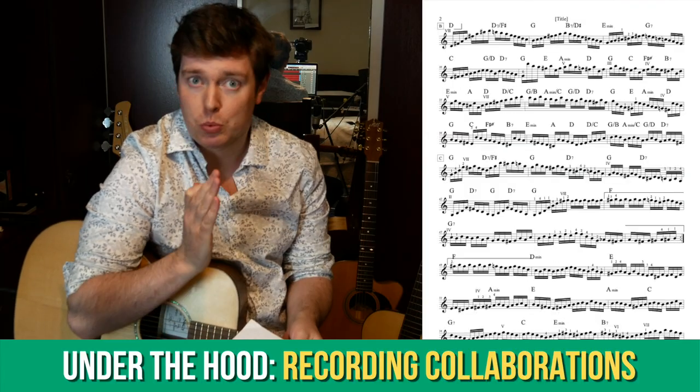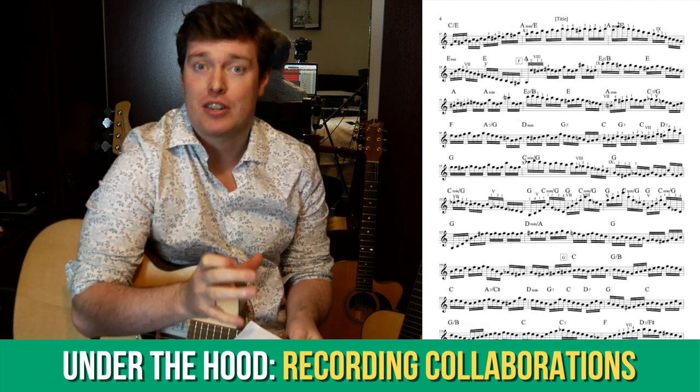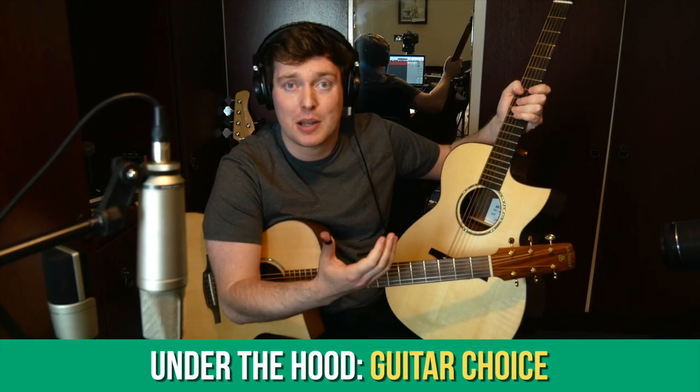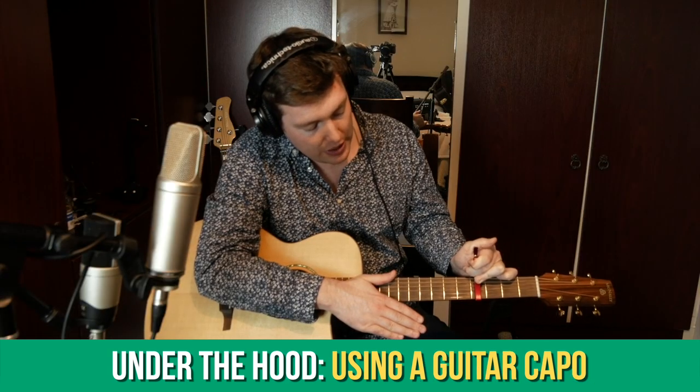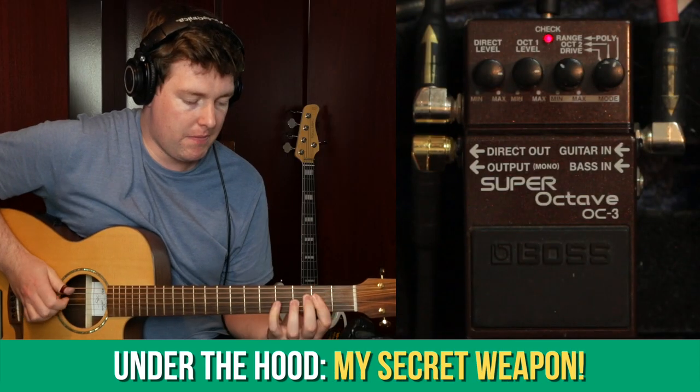We've also been talking about the process of recording collaborations, choosing which guitar to use, the benefits of using an acoustic amplifier, how to use a guitar capo the right way, and I've also revealed my secret weapon when it comes to my live sound.